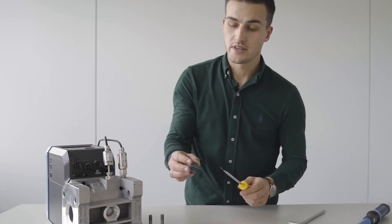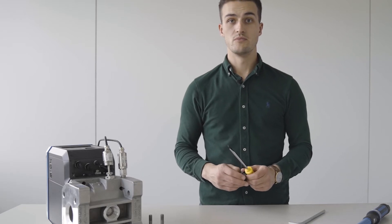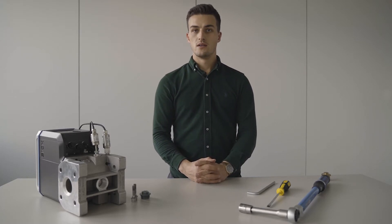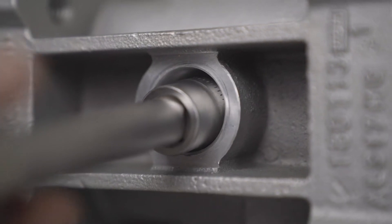Removing the securing cap reveals the center bolt of the meter, which needs to be removed as a next step. Now we will loosen the center bolt by using our torque wrench. It is enough to loosen it by five to six turns.